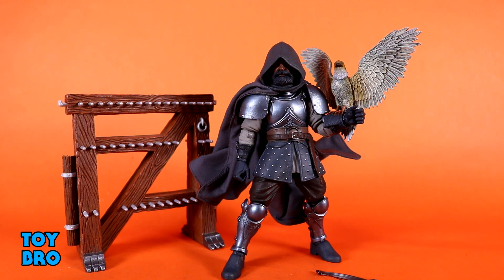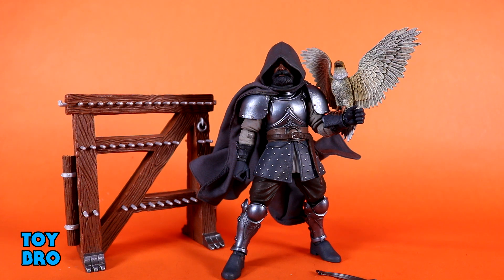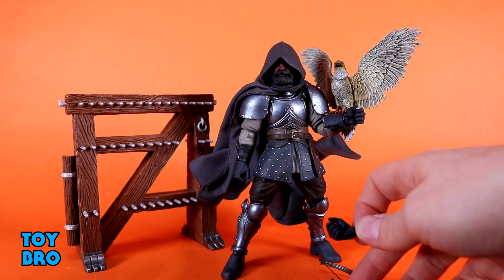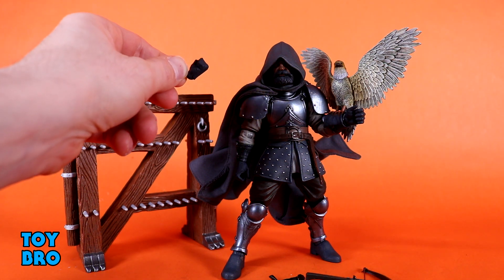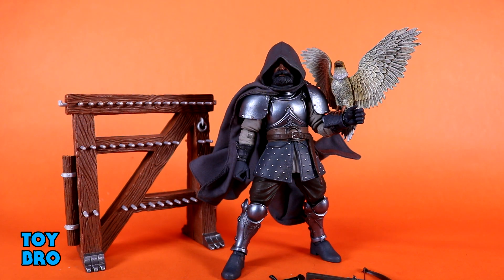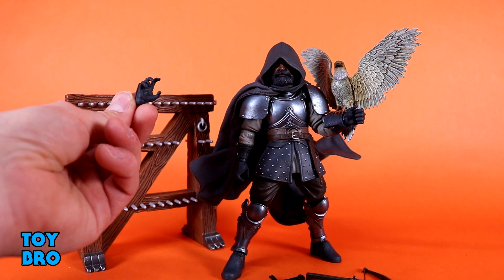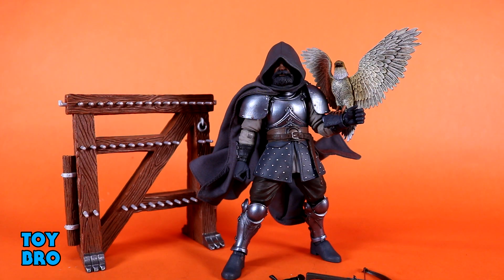He keeps going because there's more — this figure really becomes even more different because he essentially includes a hand pack. We get four total sets of hands. He has lateral side-to-side hinging gripping hands on him in the box, but he also includes a set of vertically hinged gripping hands — really useful for the crossbow in particular — plus a set of fists, and a set of wide gripping, gesturing, combat-style hands. All in the newer leather gauntlet style.